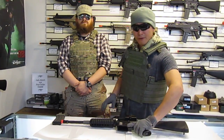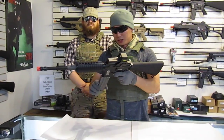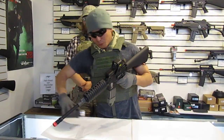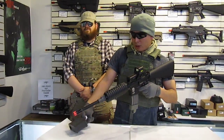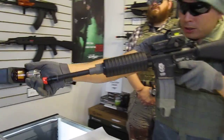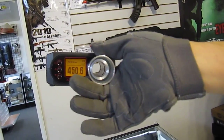I'll go ahead and chronograph this rifle right now so you get an idea of what it's shooting at. This, like I said, has a custom cut spring, so it should be shooting around 450 FPS on the button. There you go — can't get any closer than that.